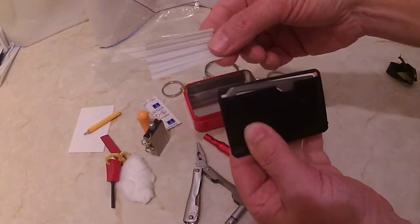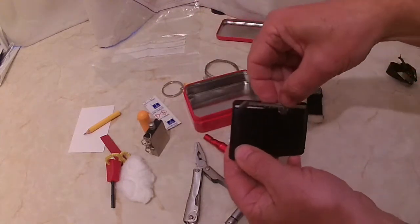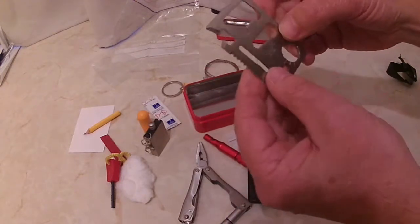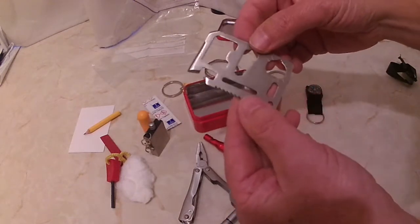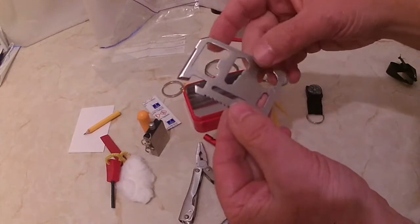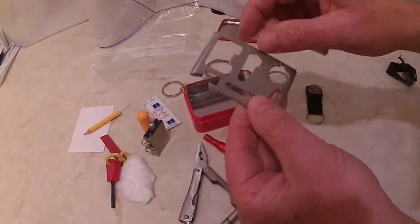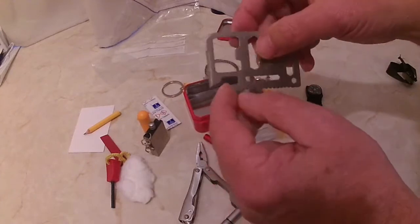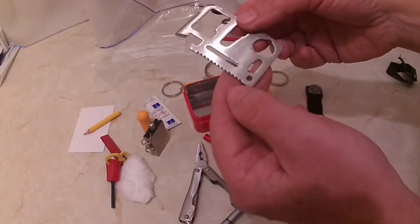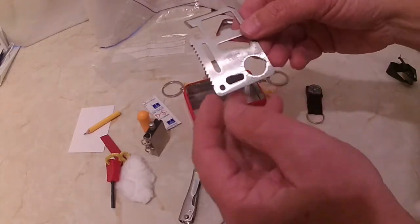There's a rubbish bag and cable ties. This is a bottle opener, and that is a tin opener — very sharp. And there's a little saw, stainless steel, god that is sharp.